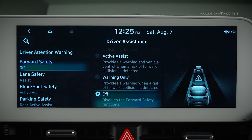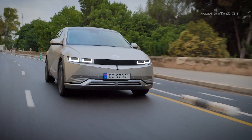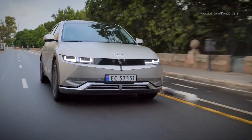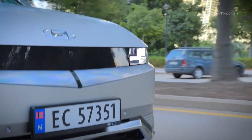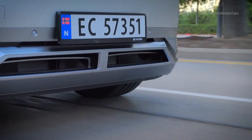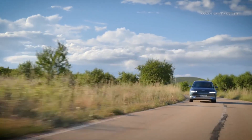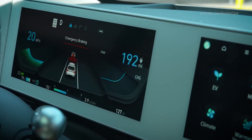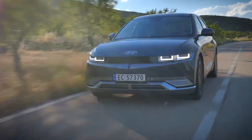If you select Off, the system is deactivated and the FCA warning light in the instrument cluster will illuminate. If the FCA system detects a high collision risk, it provides a forward collision warning — sounding an alarm, flashing a visual alert, and vibrating the steering wheel. The vehicle may decelerate moderately on its own, but will not apply maximum braking in Warning Only mode. If a collision is imminent and Active Assist has been selected, an emergency braking warning message may appear and the vehicle may apply maximum braking to minimize impact.